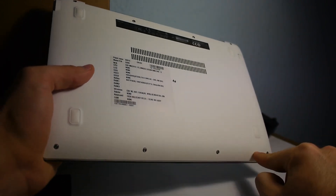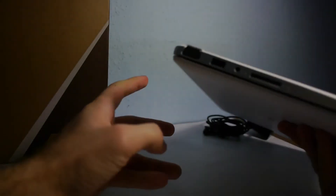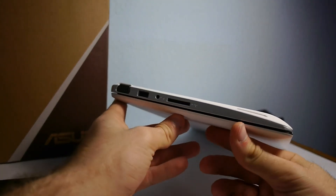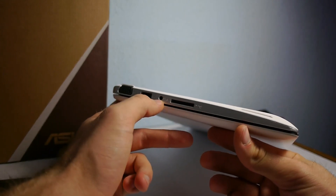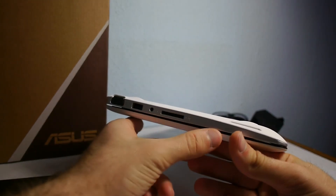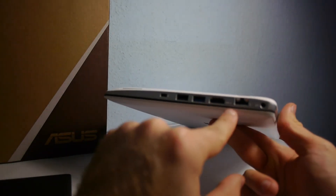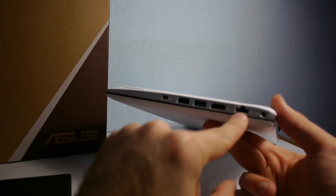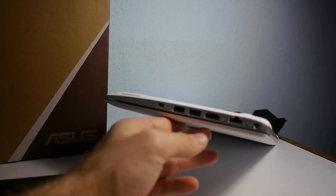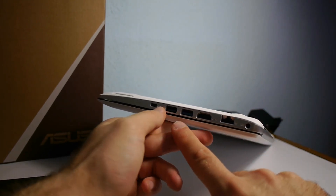On the bottom we have 4 screws, 5, and another 4 on the top to take apart the device. Let's take a closer look at the ports on this Asus X201. We have an SD card reader and MMC card reader, a headphone and microphone port, USB 2.0 and VGA — which is almost extinct on newer notebooks — but we also have an HDMI port on the other side, so modern TVs can connect. There's also a LAN port on the side, a power port, and USB 3.0.